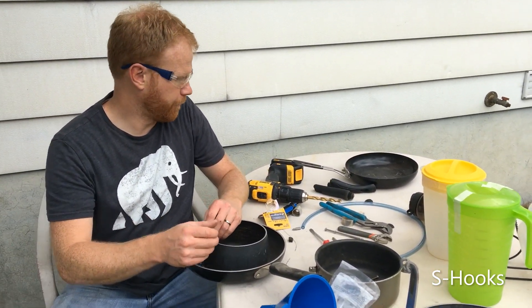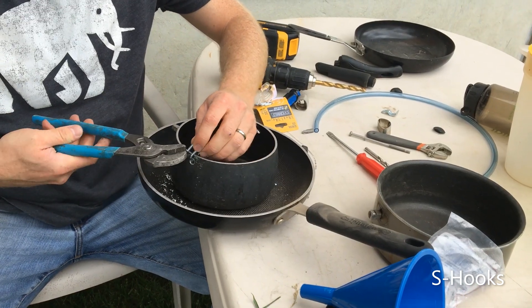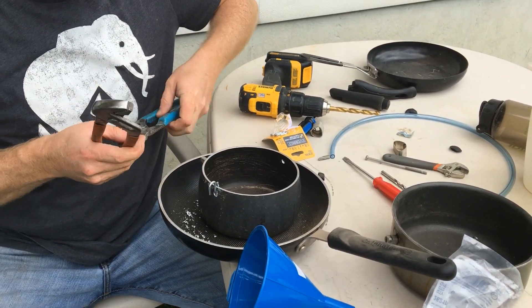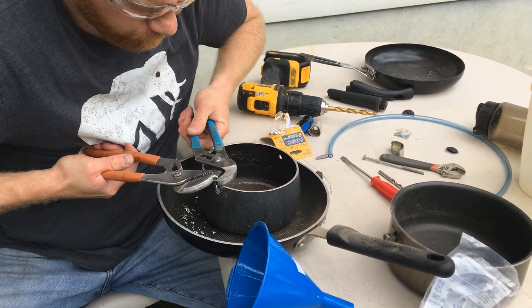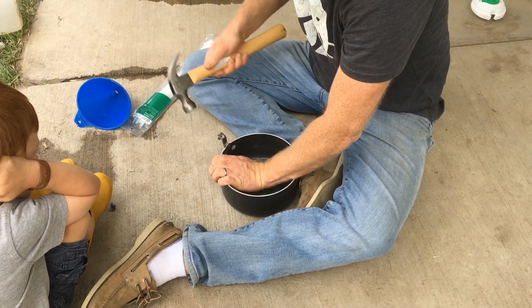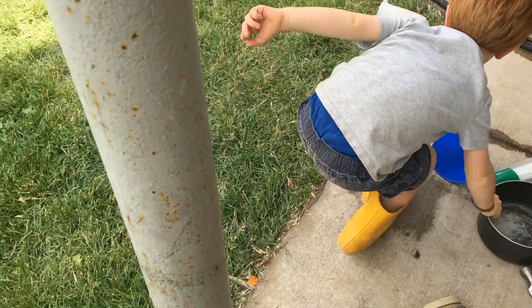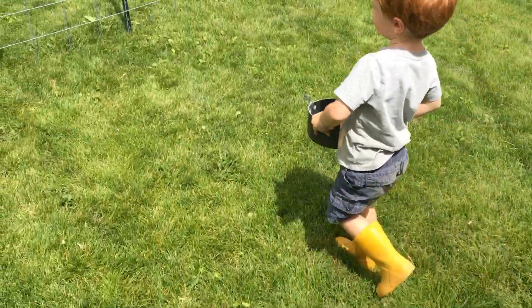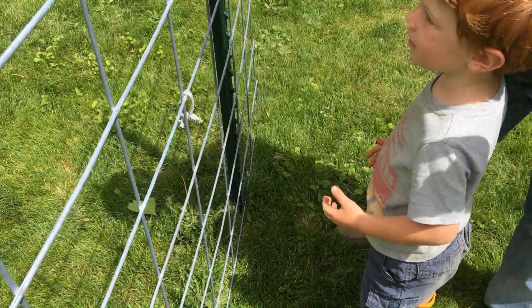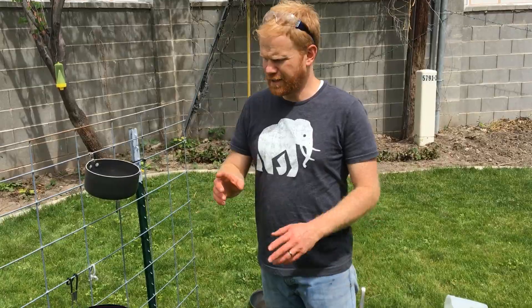So we're going to put these clips on here, and I'm going to use these channel locks to close that hook so it doesn't come off. And then I'm going to turn it 90 degrees so that it's easy to hang on that surface. See how that wire is closer? That's why we like ones with the wires really close together — it makes it easier to hang pots on it. We're ready to set this up now.